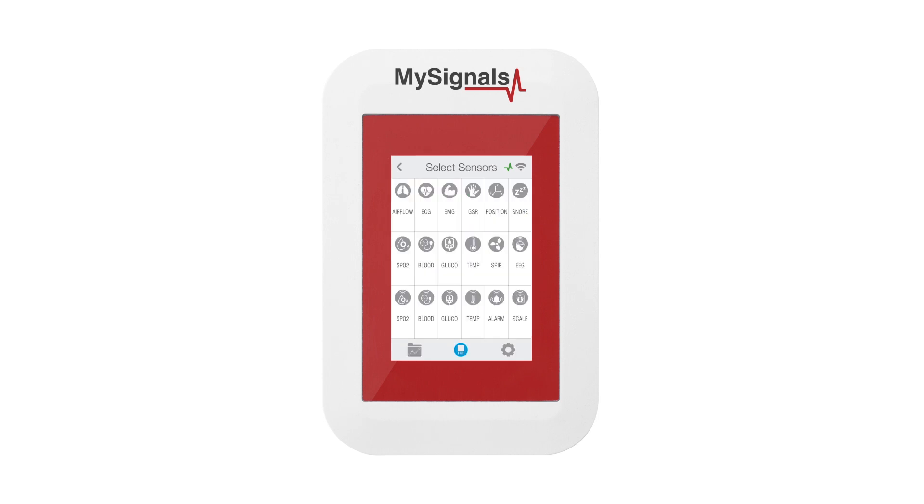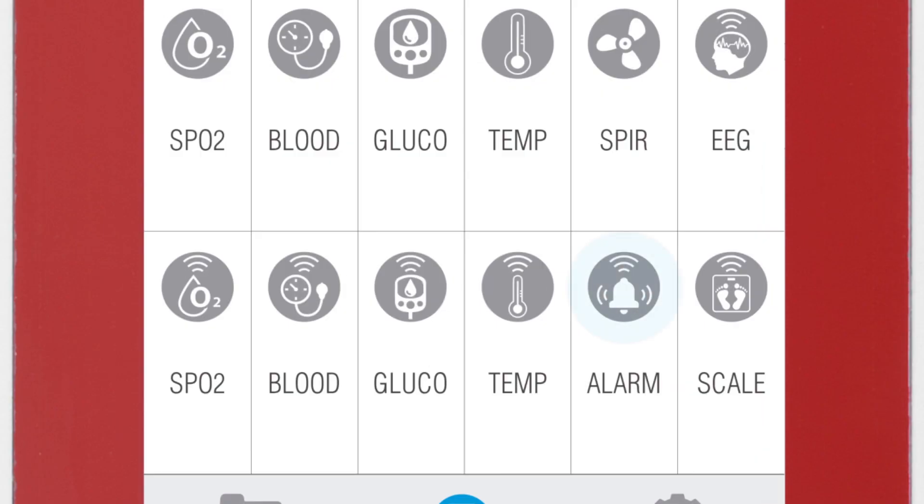In the Sensor Selection screen, you can see all the sensors available. By selecting the Alarm Button Bluetooth Low Energy Sensor, the icon will turn blue.